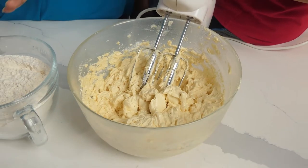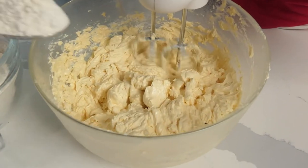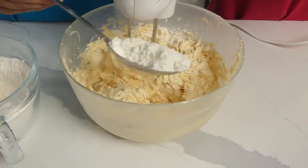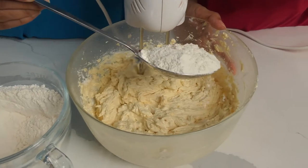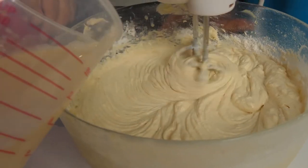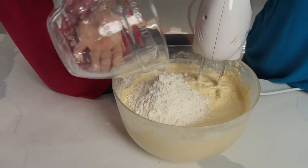At this stage we will interchange our flour and buttermilk mixture. The flour helps thicken this, and we end with our flour.